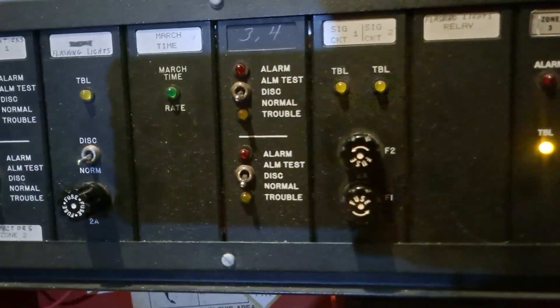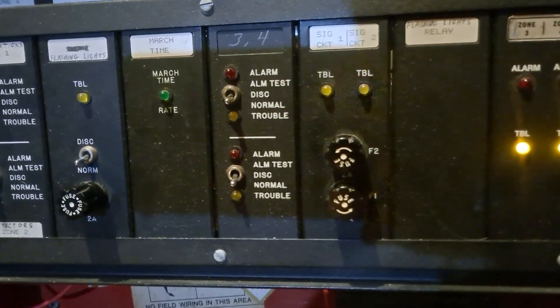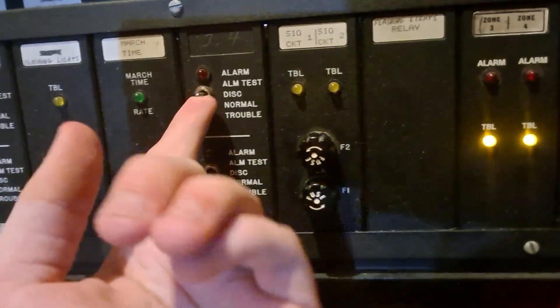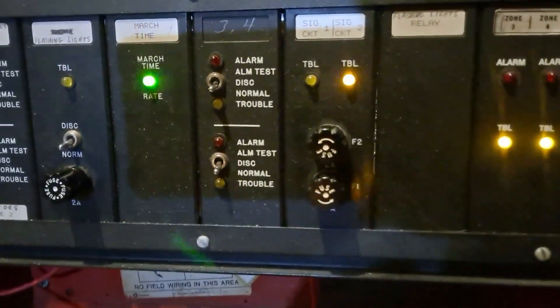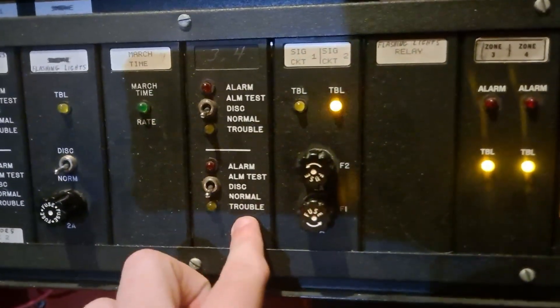Going on to the right, we have a second dual zone card, as you can see here. Same switches - it's got the disconnect and alarm test switches on it, and obviously alarm and trouble for zone three and four.